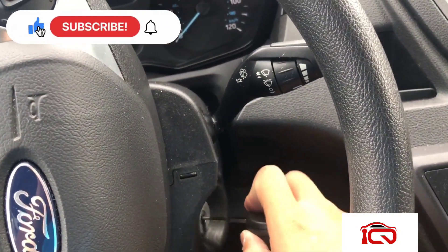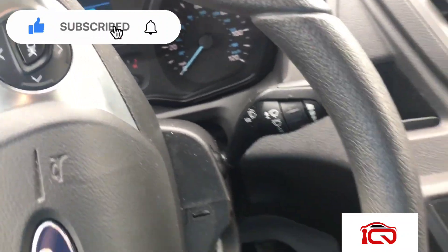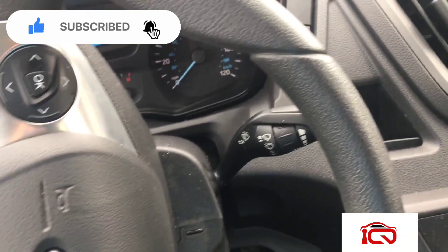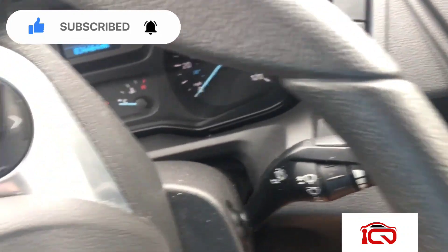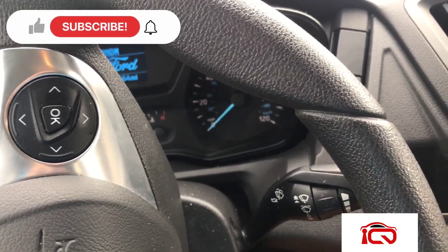You hear a chime from off to run, and on the fourth time insert the key: one, two, three, four — chime.